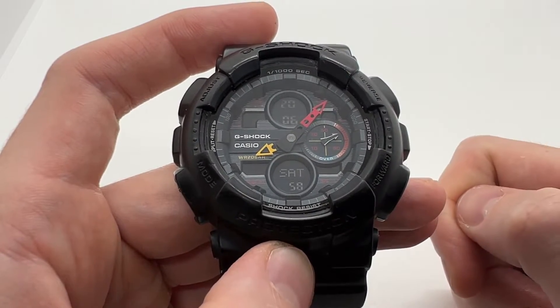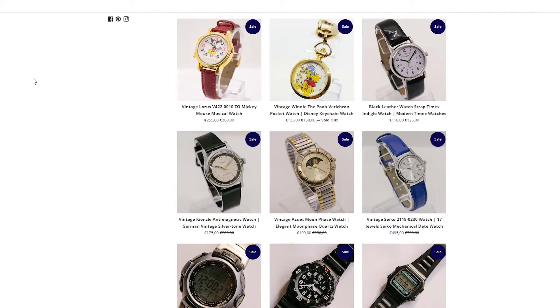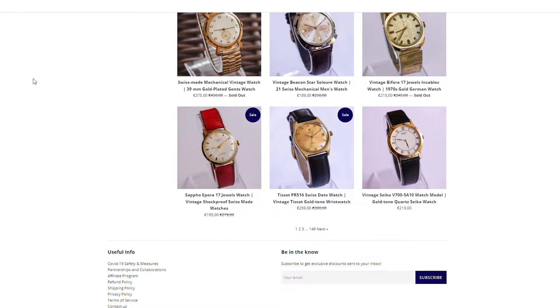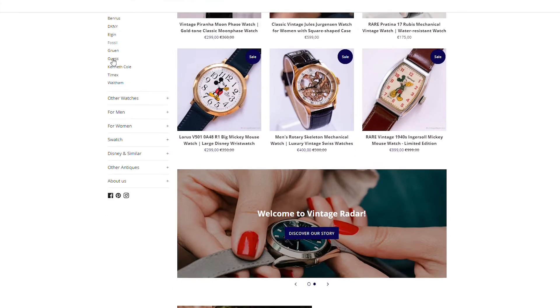Now if you enjoy this kind of video make sure to give it a thumbs up, subscribe to our YouTube channel, and also check out our website vintageradar.com because we have thousands of vintage watches for sale — link in the description below. Thank you guys and see you on the next one.